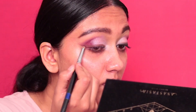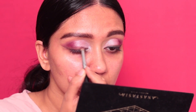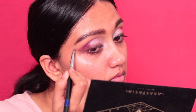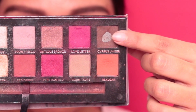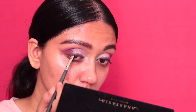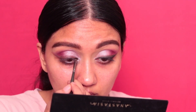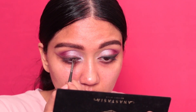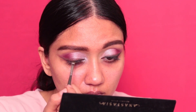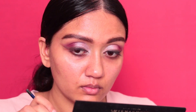Just taking that in and smoking everything out with a clean brush — no other color on it. Next, taking a darker brown color from the same palette and applying that on top. Then taking black, I'm going to apply that very, very close to my lash line — not going over the brown at all. I'm applying it literally into my lash line, nothing on top of that brown we just applied.